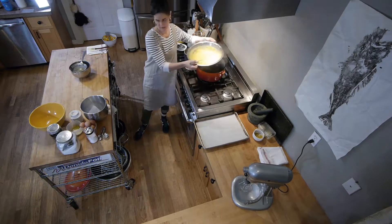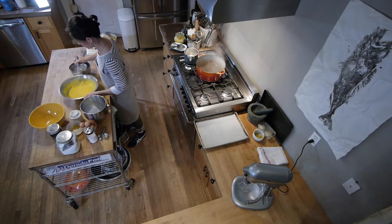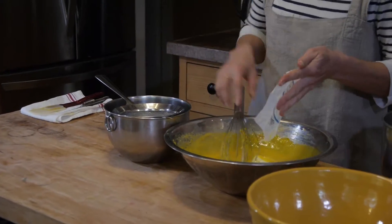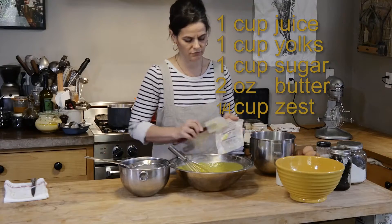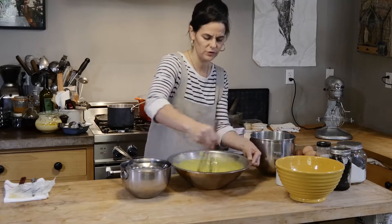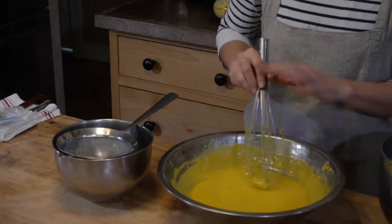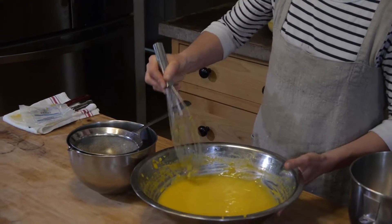The lemon curd has been cooking about 10 to 15 minutes. It's nice and thick — you can see it has almost a gelatin texture to it. We're going to add in four ounces of butter. This recipe started with one cup of yolks, one cup of juice, one cup of sugar, and two ounces of butter, and we doubled it. We whisk in the butter until it's all incorporated. It'll appear to have loosened up because the butter has water in it and the fat has melted, but as it chills the butter will help thicken the curd back up into a fairly thick, spreadable consistency.